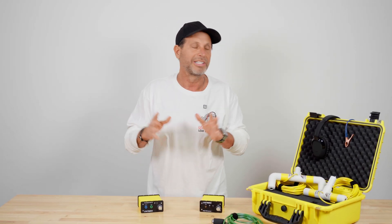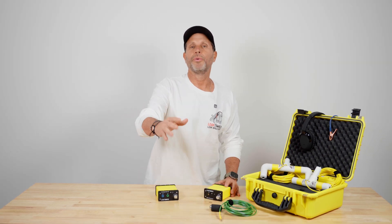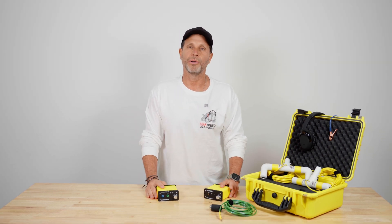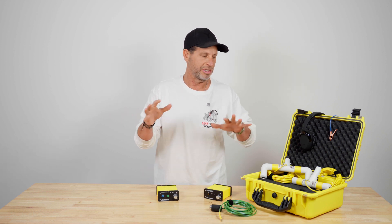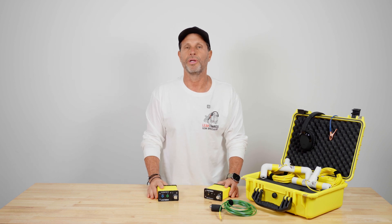We teach you everything there is to know. We have videos on it and it's in our training — everything you need to know about using the V2 technology and going out there and finding leaks in vinyl liner and fiberglass pools. That's how we do leaks in vinyl liner and fiberglass pools. We use this electronic equipment to literally pinpoint exactly where the leak is.